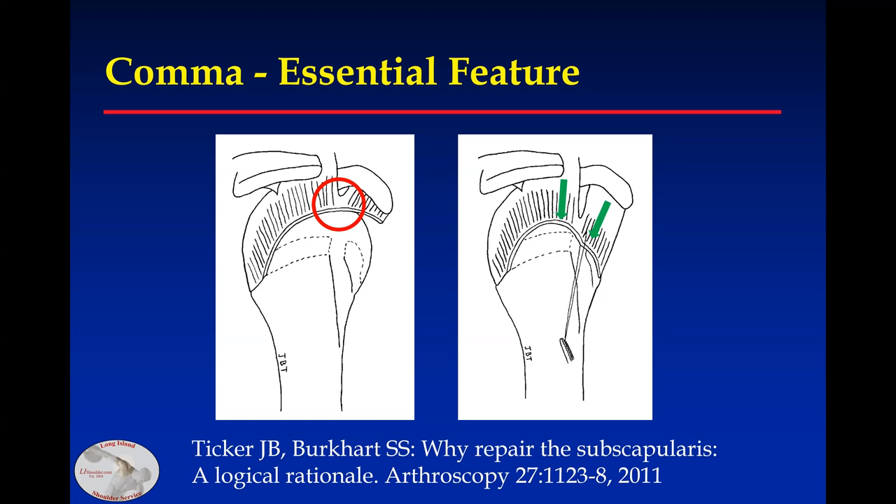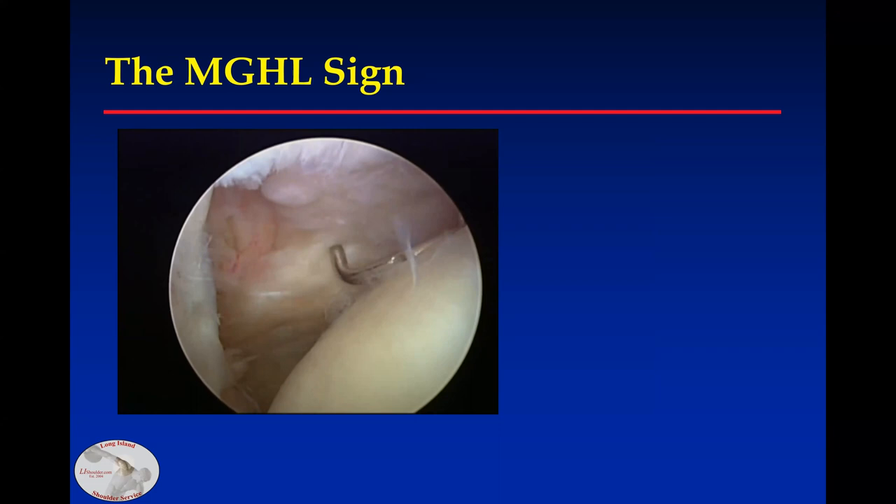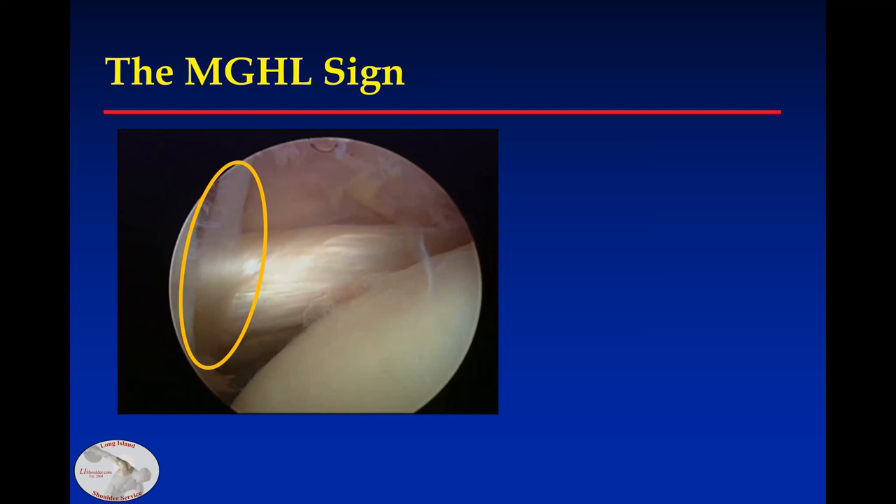I also look for the middle glenohumeral ligament. Here's the comma tissue — retract on it and bring the tendon laterally. When you see the middle glenohumeral ligament in its normal position at or lateral to the glenoid, that'll help guide you with how much you need to bring it laterally to the repair. In this case, that's in external rotation.